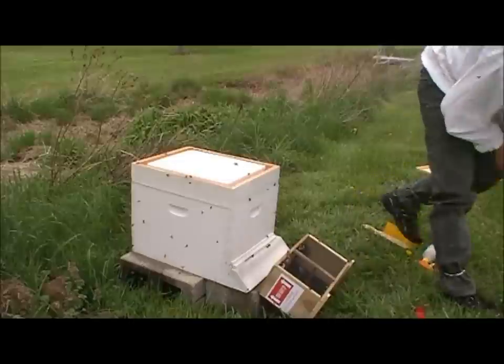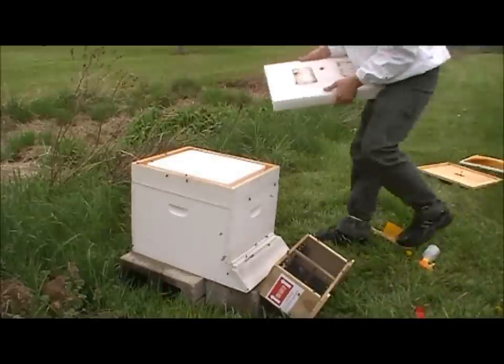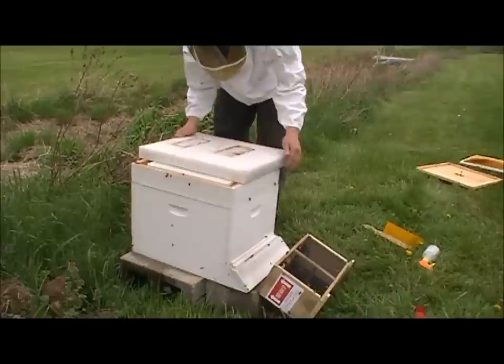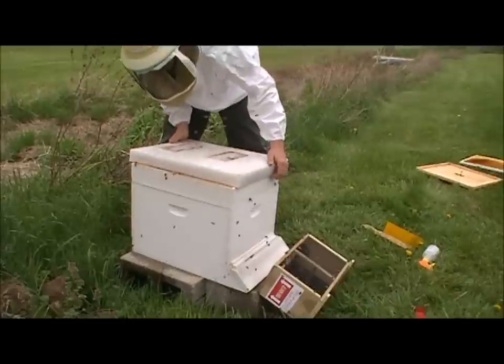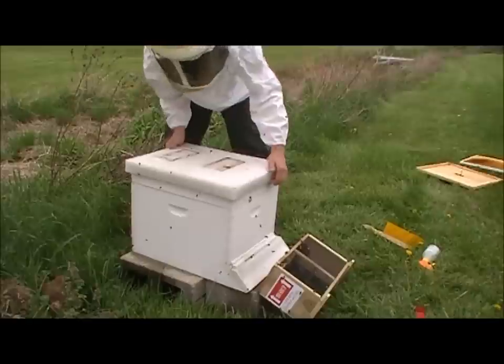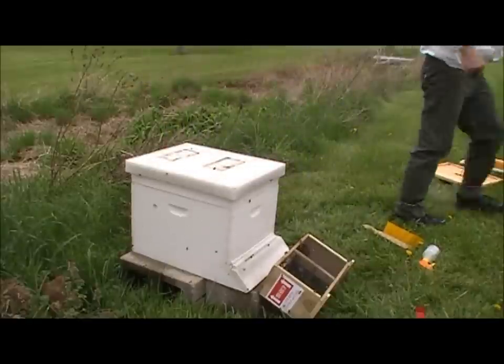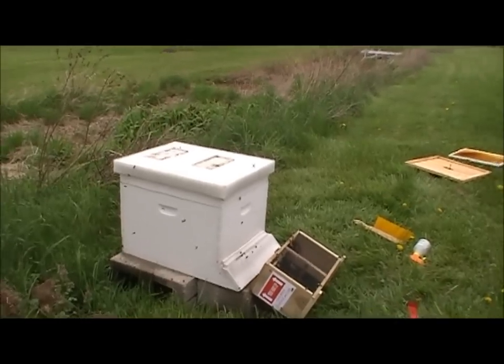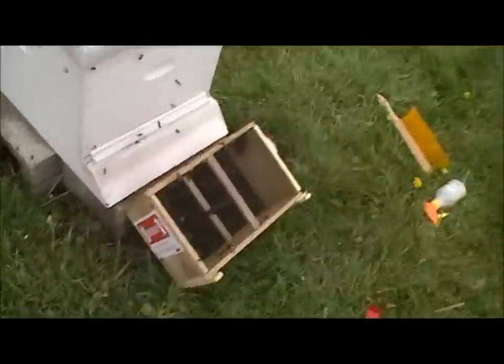Now what we're going to do is I'm going to actually shut this lid up for now because these bees are just everywhere and trying to put syrup in might be a little bit hectic. So I'm going to go ahead and shut that now and just back up and give them a little bit of time here to calm down. I'm going to zoom in here and bring you in so you can see some stuff better.